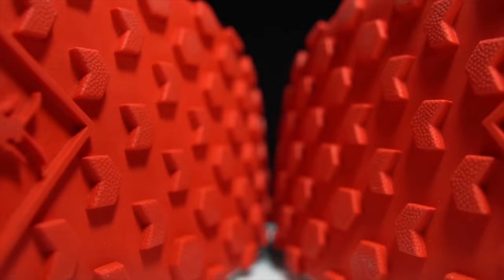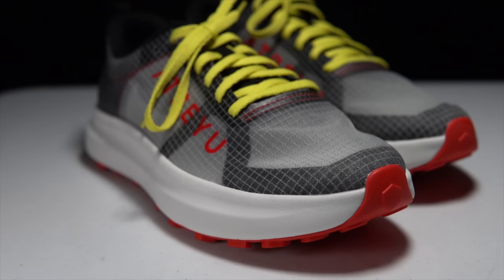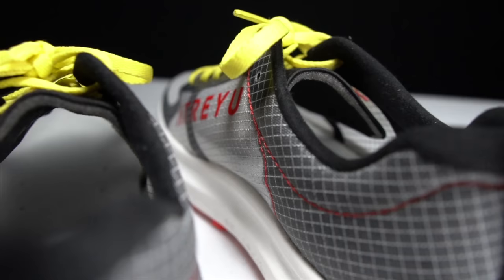On the outsole, there's a 3.5 millimeter lug traction system featuring mostly hexagons and a couple of chevrons. There's also an Atreyu logo in the center portion of the shoe under the arch. There's no toe cap, no gaiter attachments, and no rock plate on this shoe. This shoe is about Atreyu's brand standard of simplicity in performance — you're definitely getting a very straightforward shoe with the Atreyu Base Trail.